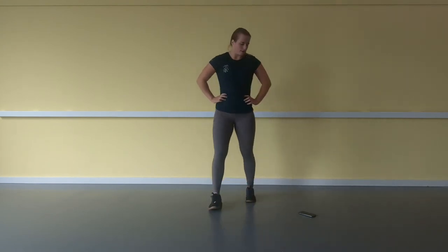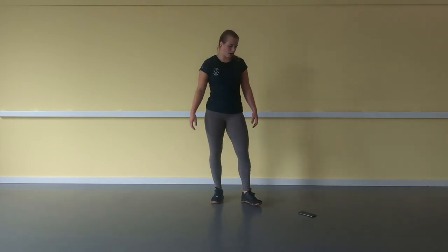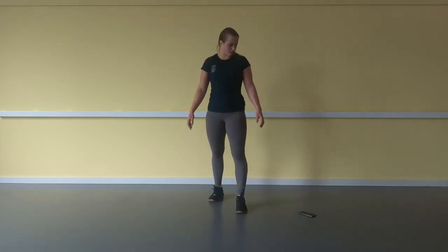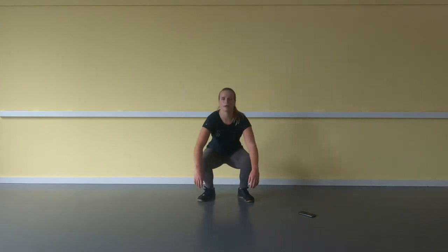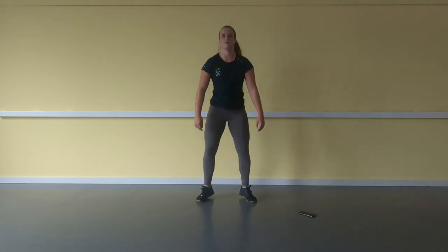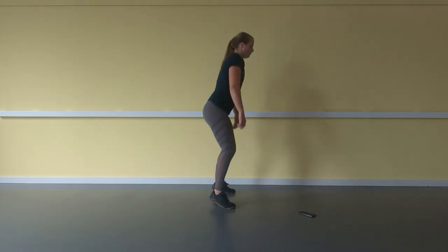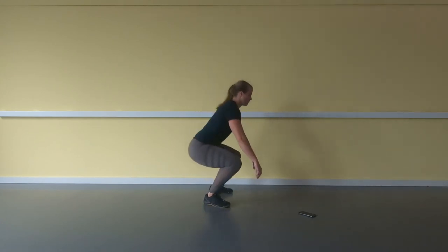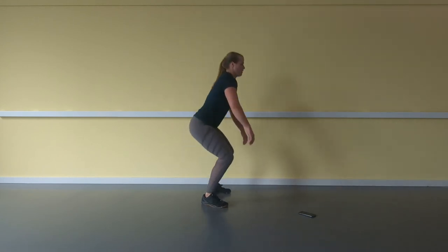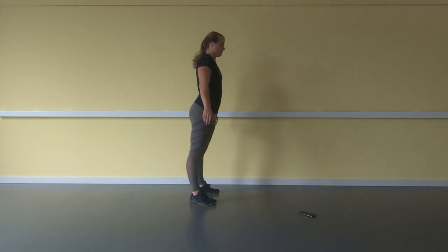We're doing everything for the last time, so hold on, keep working — you'll be really satisfied when you're finished. 4, 3, 2, 1, here we go. 2, 3 ... 20. So three more exercises and then we're finished.